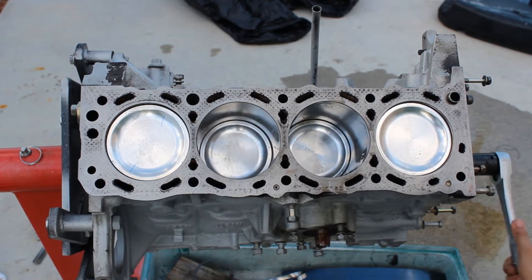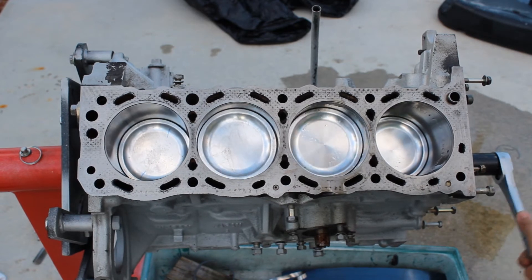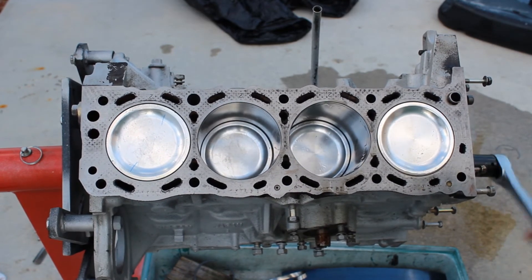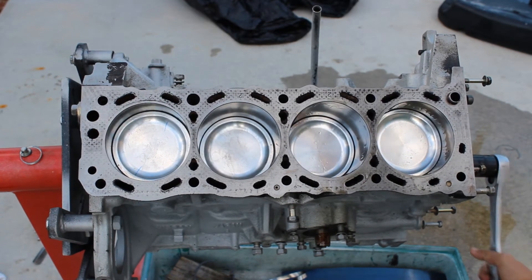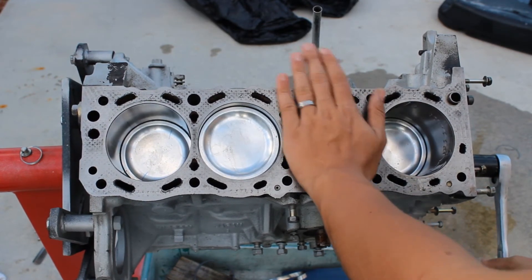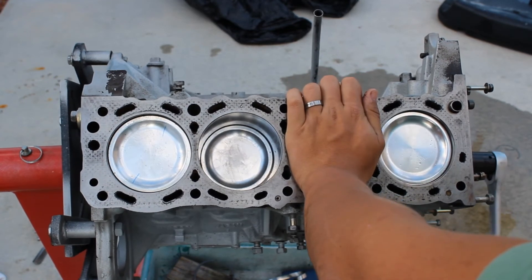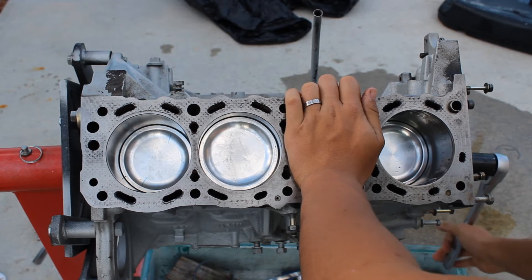As you can see the pistons are moving pretty freely with not much tension. And there is pretty good compression if you check it.